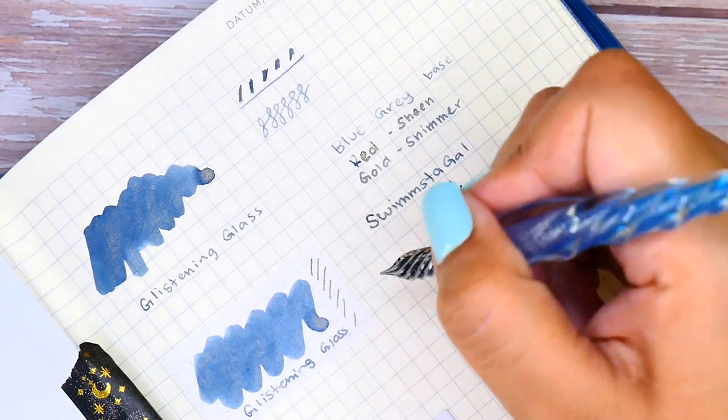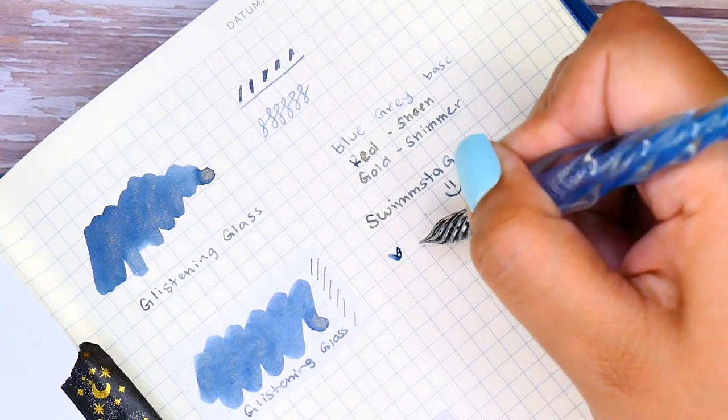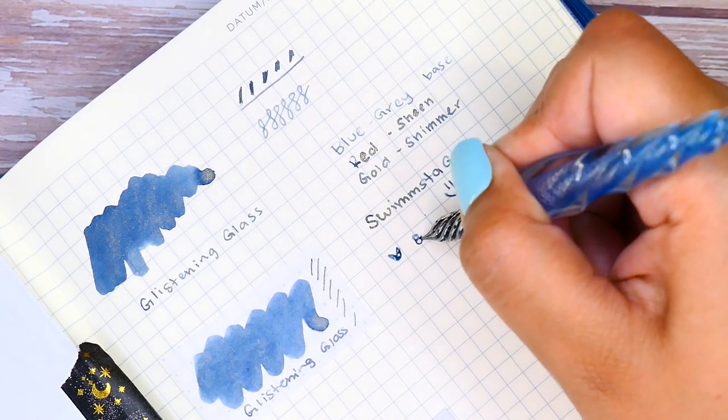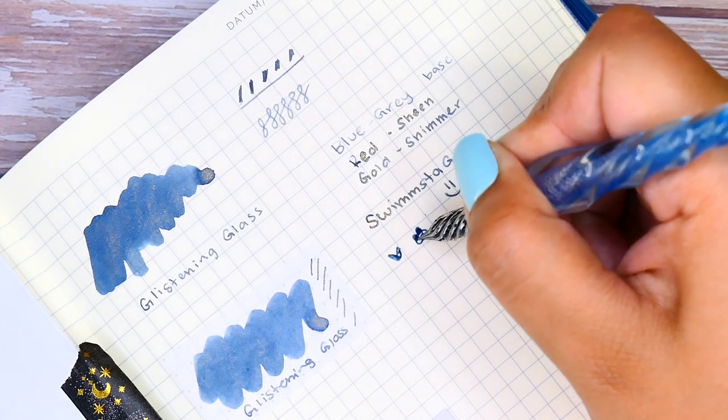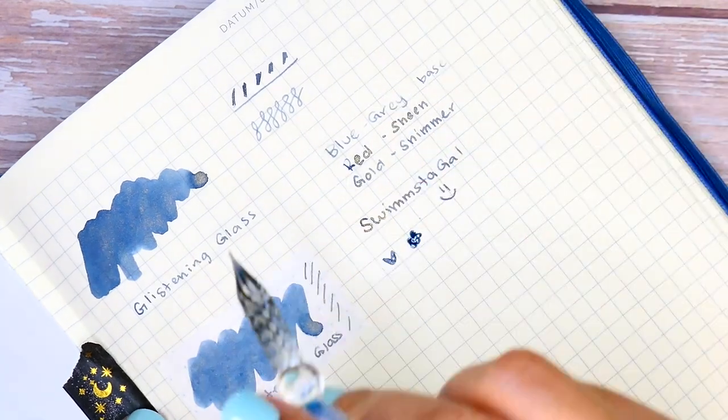Here was a shameless plug of me writing 'Swimstigal,' which is my handle on Instagram, TikTok, and YouTube — which is where you're watching me right now. And a little heart and a tiny flower, because those are my favorite things to doodle.